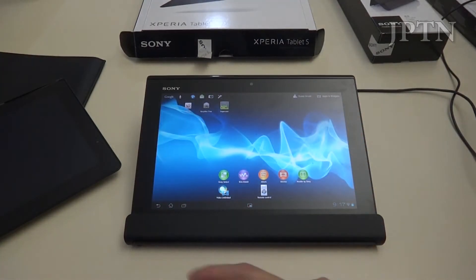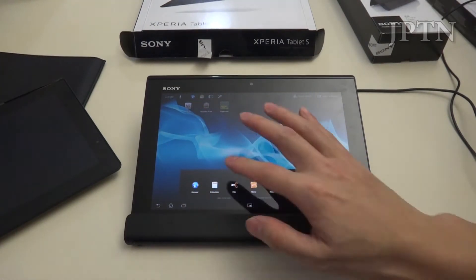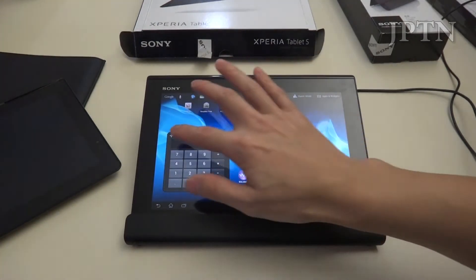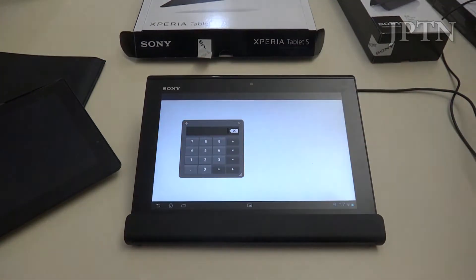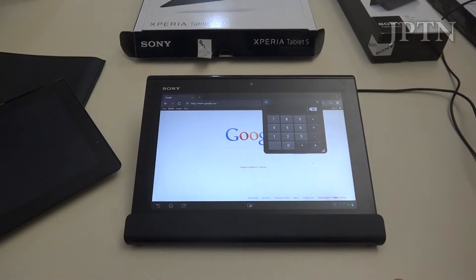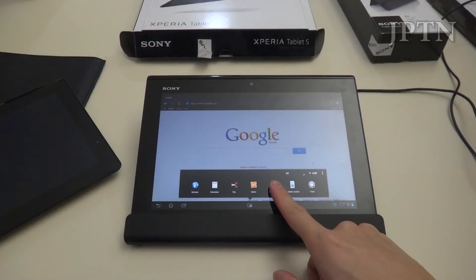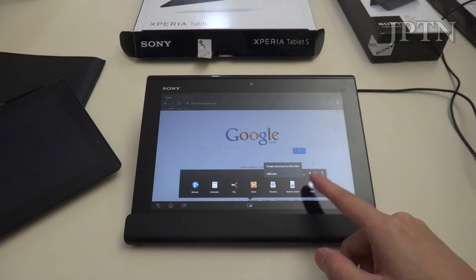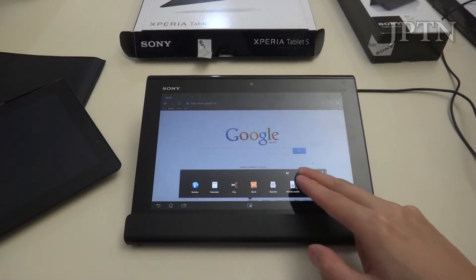Sony has also introduced new small apps. These are apps that open up and you can use them while using other apps. For example, the calculator — you can open up a web page and the small app will just sit on top. You can customize all of these, reorder and clear them, and add in your own shortcuts.